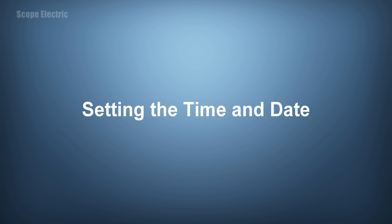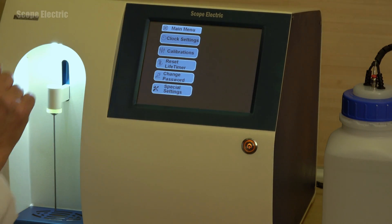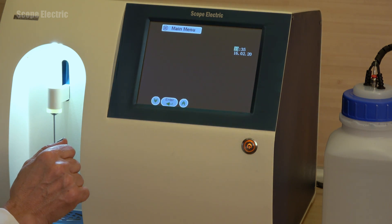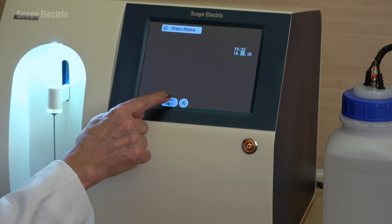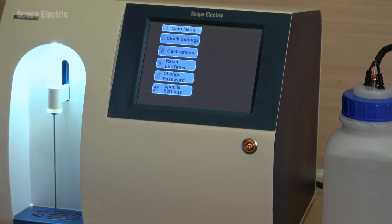To set the time and date, press the settings button located in the upper left corner of the display. Press the clock settings button and set the correct time and date with the up and down arrow buttons, then press enter. When ready, press main menu to return to the previous screen.